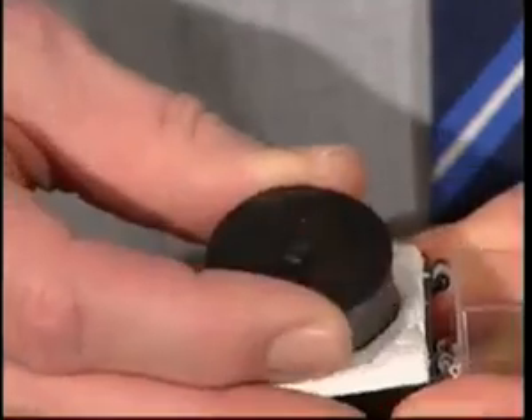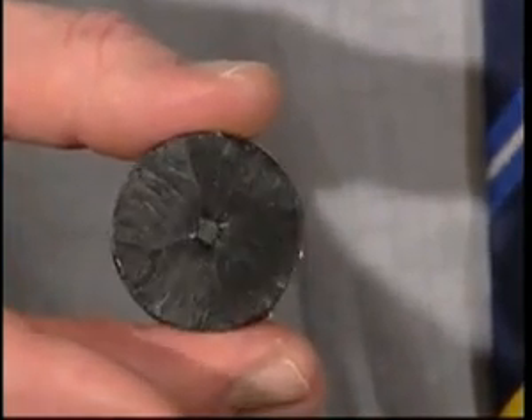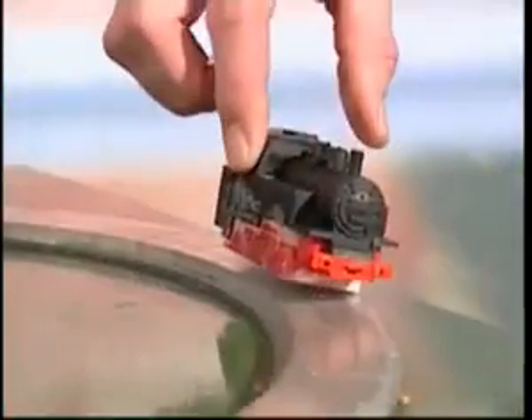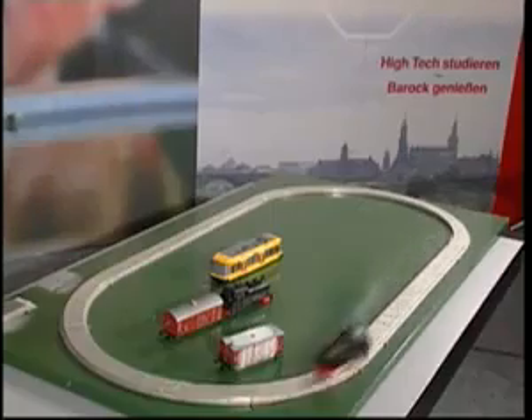The core of this magnetic levitation train is a superconducting material which conducts electric current without any resistance at temperatures below minus 183 degrees Celsius. In this state it's able to trap magnetic fields. The resulting magnetic forces cause not only the levitation but precision control above the rail, which is made of conventional magnetic material.